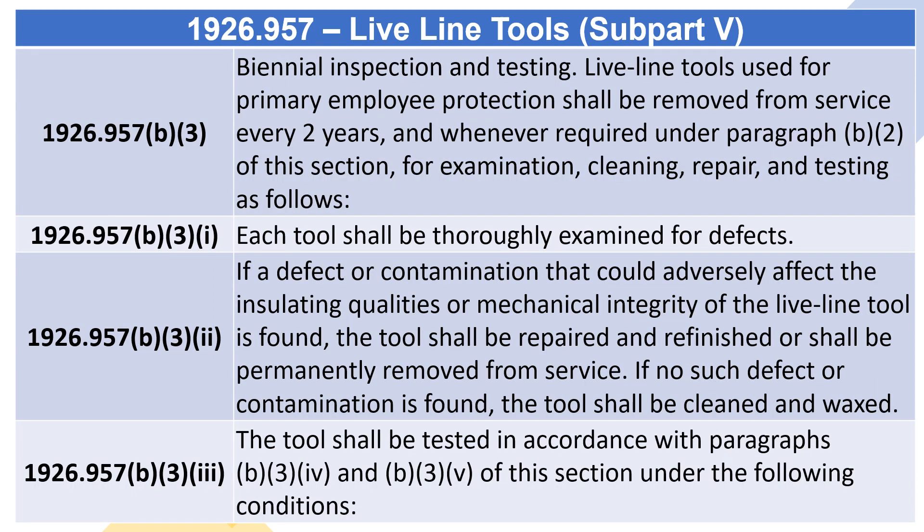1926.957(B)(3), Biennial Inspection and Testing: Live Line Tools used for primary employee protection shall be removed from service every two years, and whenever required under Paragraph (B)(2) of this section, for examination, cleaning, repair, and testing as follows.